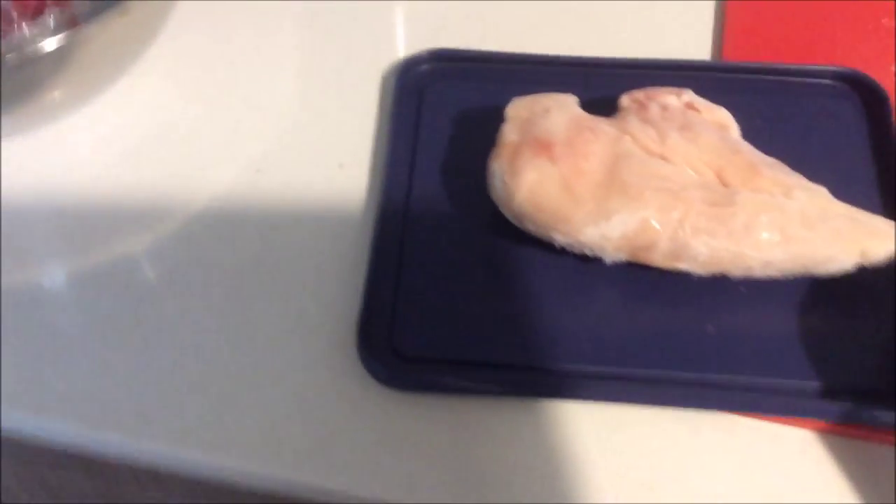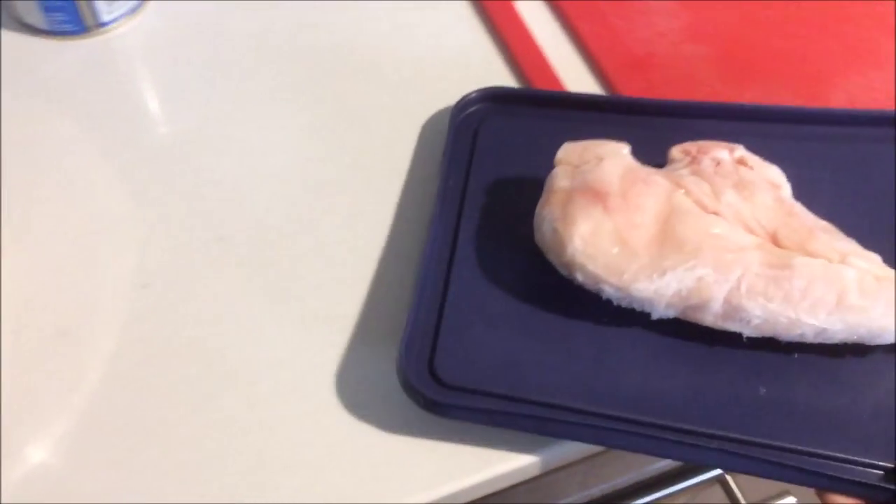There's a turbo defrost button here, which I'm going to test now. I actually haven't tried it at all. About 350 grams of chicken — and try not to drop it and let Kenji eat it.